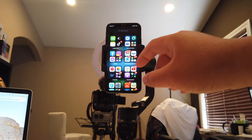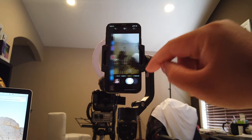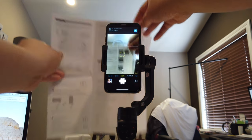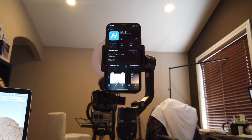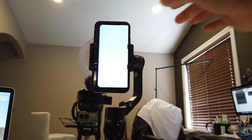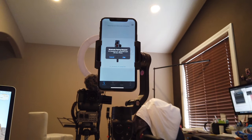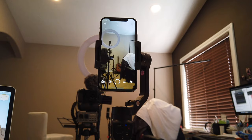Next step is to download the Feiyu On app. We'll go through how to do that by clicking through and scanning the QR code. Then we're going to download the app. Now that we have it downloaded, let's hit open. Let's register and log in, plunge in our credentials. As you can see it'll auto-detect — we're going to hit pair, and that's the app.